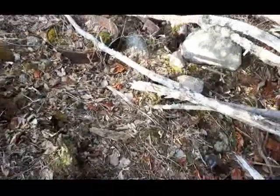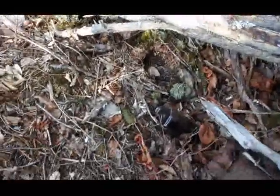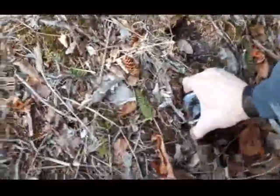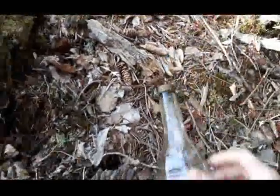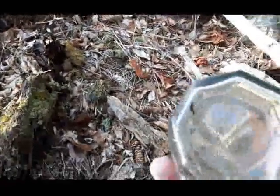Hey guys, I'm out rooting around — not really digging because the ground is still frozen, but kind of surface hunting. A little bit below the surface, here's a bottle with a plastic cap on it. Really weird shape though — no markings on it.